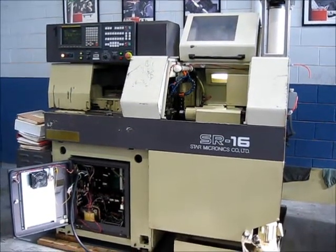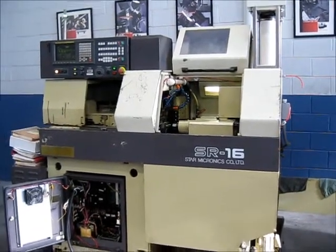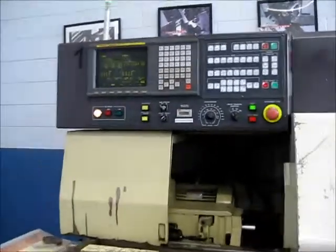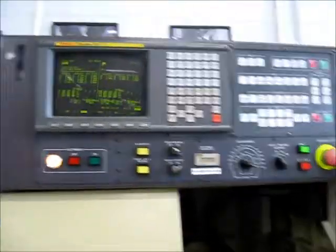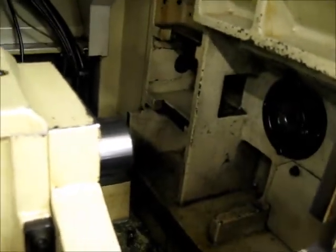This is a videotape inspection of the Star SR-16 CNC Swiss Lathe. This has a Fanuc Series 16TT control. I can't get to the serial tag right now, so we're going to take a look at the front and the back and run through some sample programs.